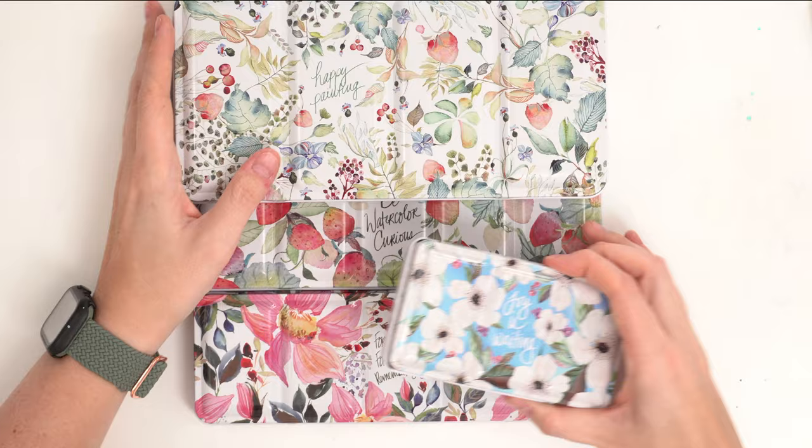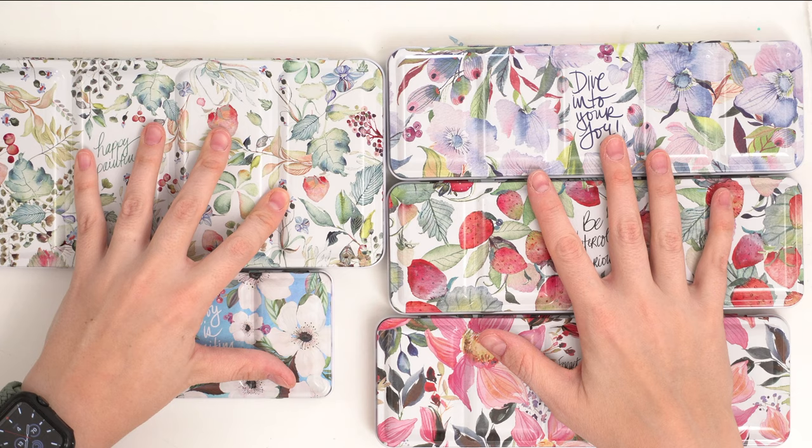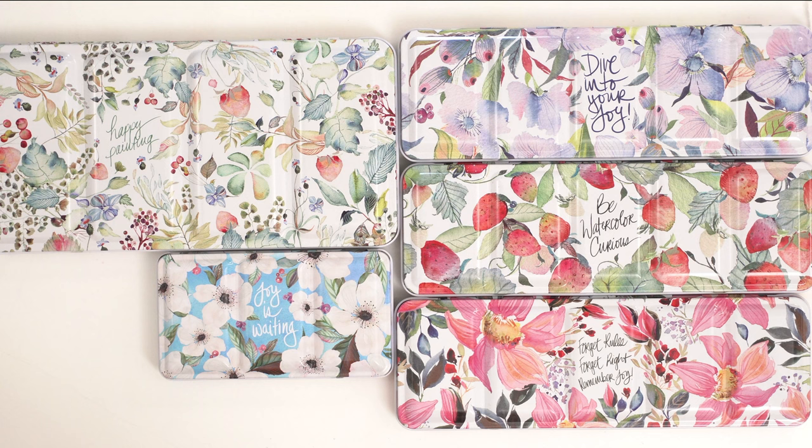Look how gorgeous these palettes are — Christy, you're creating some stunning watercolor supplies. If you're into watercolor supplies like I am, you know that packaging and aesthetics are such a huge deal; it can help you want to create. Let me know your favorite in the comments. Stick around till the end for the giveaway — I'm giving away one of each palette. So generous of Christy! Check the description below for all the details and read them very carefully.